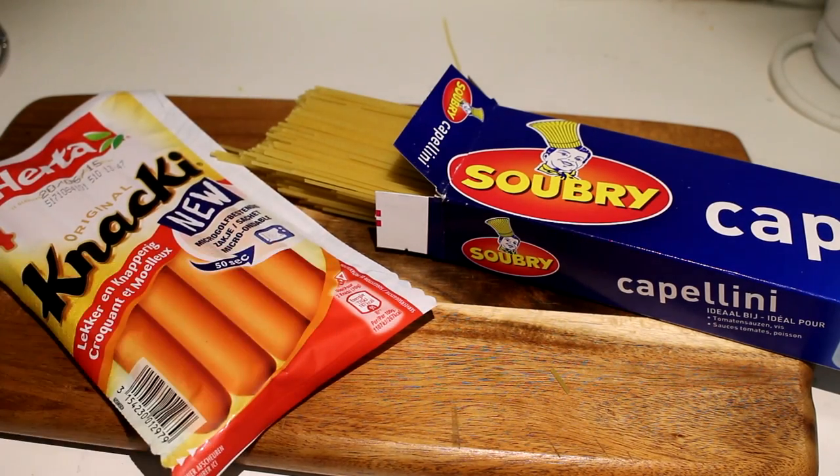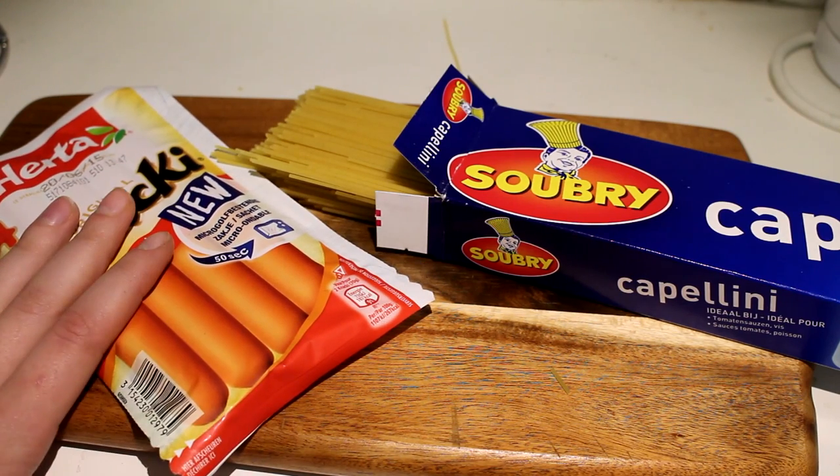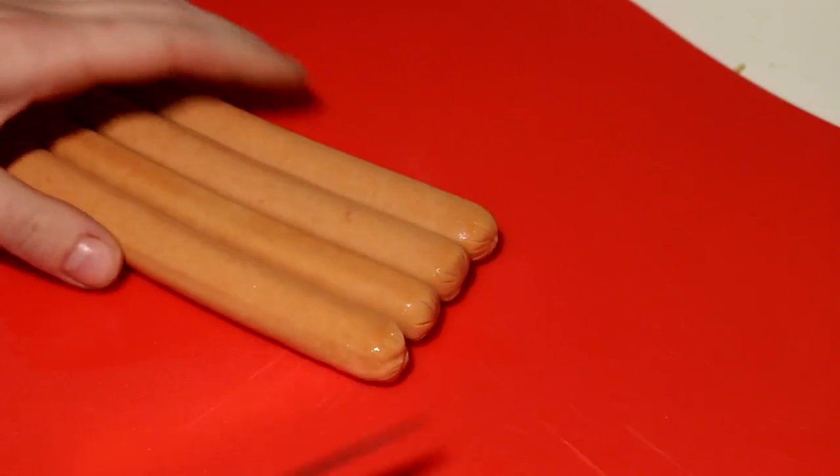This is a recipe that every student will definitely enjoy — it's super easy, super delicious, and very fun to make. What you'll need is some hot dogs and some spaghetti. We're going to start off by cutting up the hot dogs.